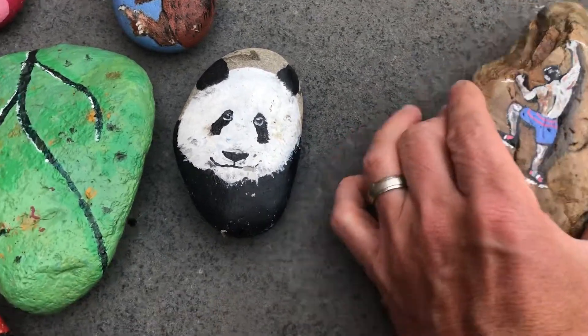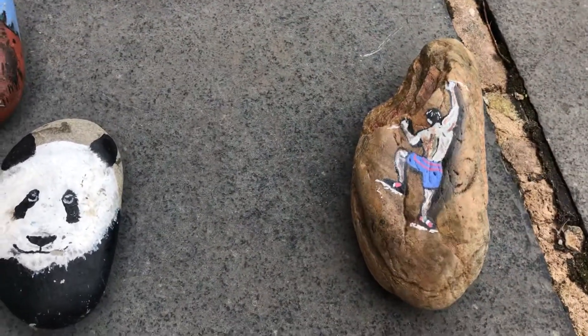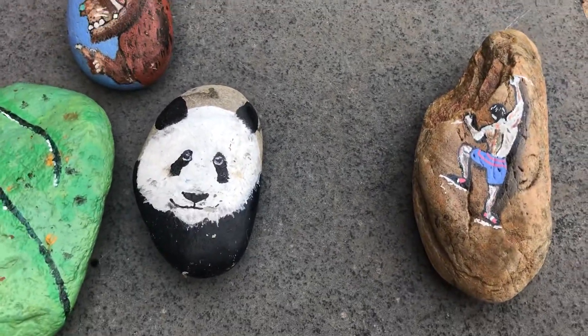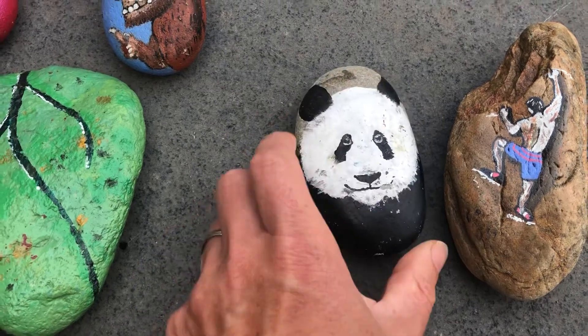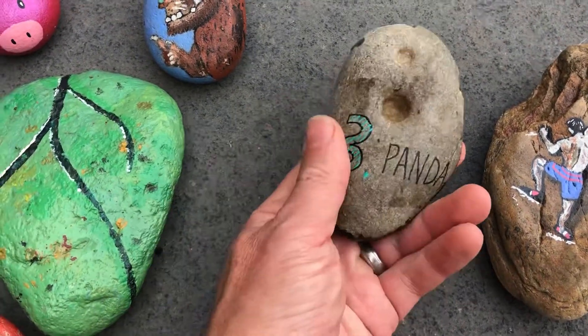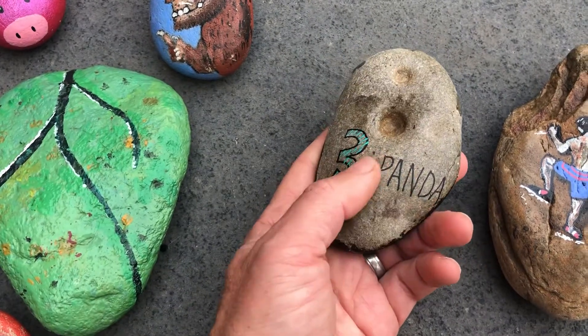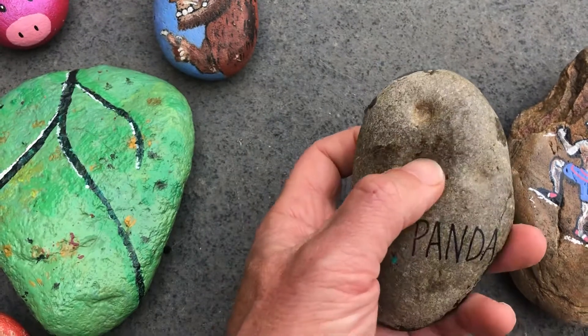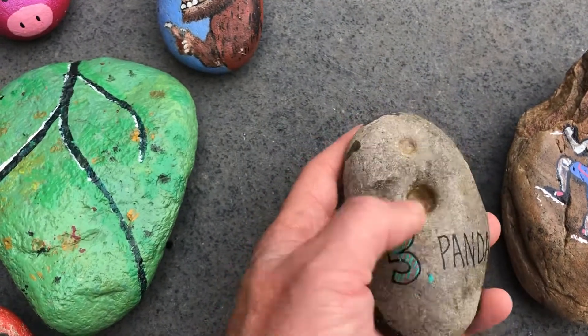I'll be putting that in our stone trail at the local nature reserve in my local area. We did a series of bears on rocks — last year we did a hide-and-seek game with different types of rocks and different numbers for children.